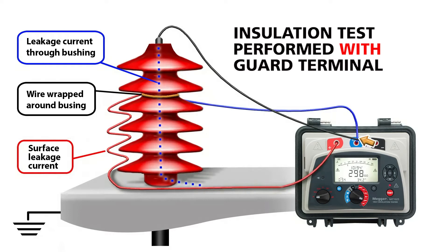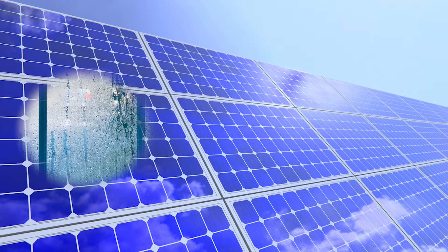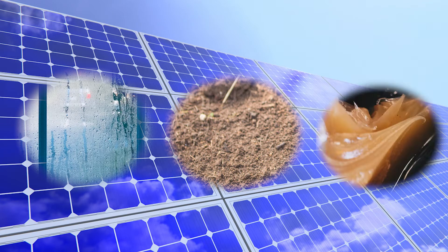Common environmental conditions, such as high humidity, dirt, grease, or other natural contaminants, affect the amount of surface leakage, causing unreliable test results.